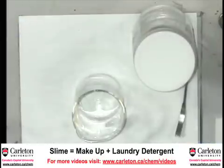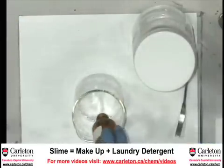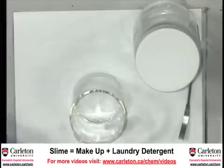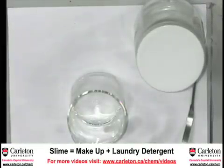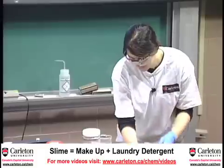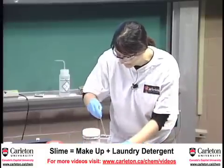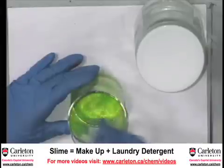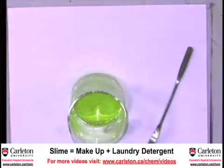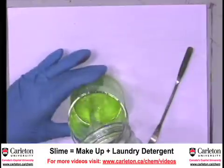So we'll start with a little bit of this. Maybe add some colour — green is good for slime. Give it a stir, and then add our second part.